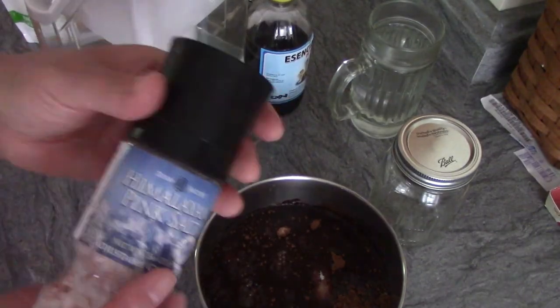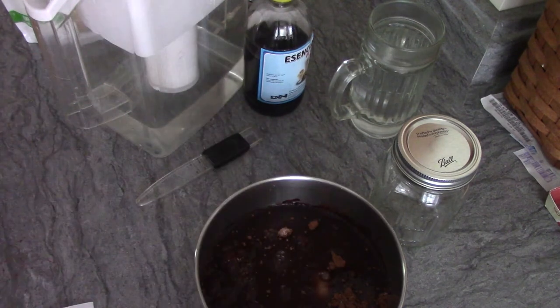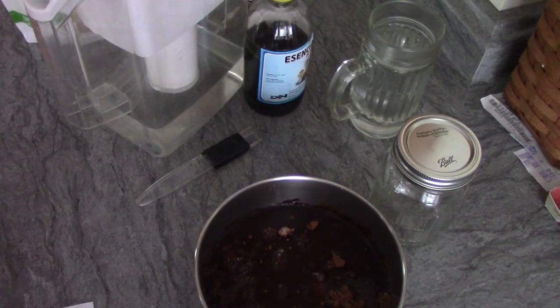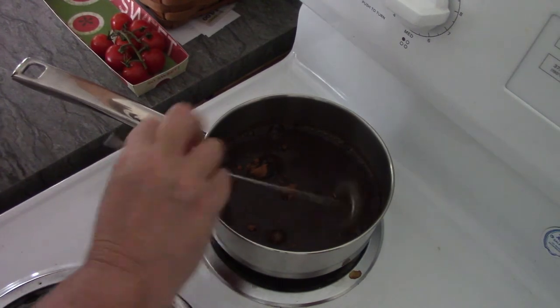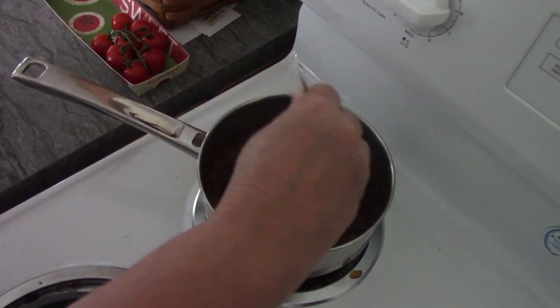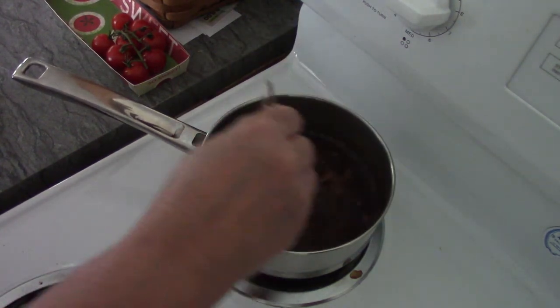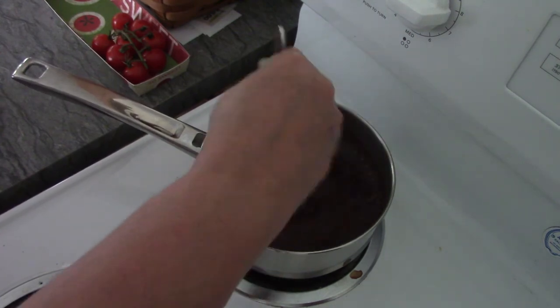Just to let you know, I use pink Himalayan sea salt for everything. Now I'm going to shut the camera and go to the stove. Alright, I'm at the stove now, just starting to stir everything up. I've got the heat on quite high — I put it on eight — and we'll see how it goes.